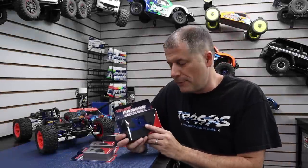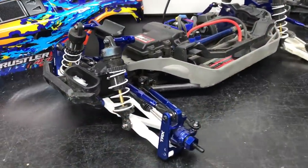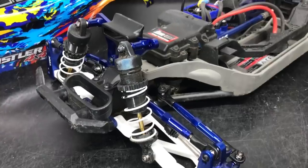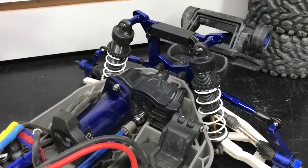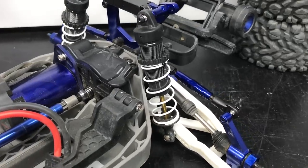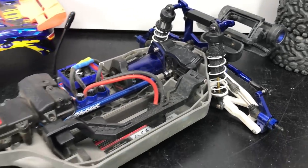I have four parts that we're going to talk about today, and the first part is the aluminum motor plate. We've got a lot of aluminum parts on this truck — aluminum steering knuckles and aluminum caster blocks, aluminum rear hubs, aluminum shock towers. We've even got the aluminum links on here, and it's only fitting that we go ahead and install the aluminum motor plate.